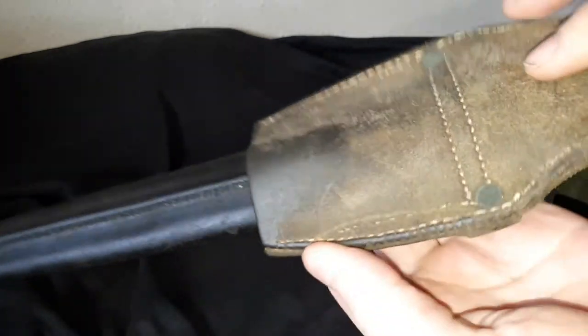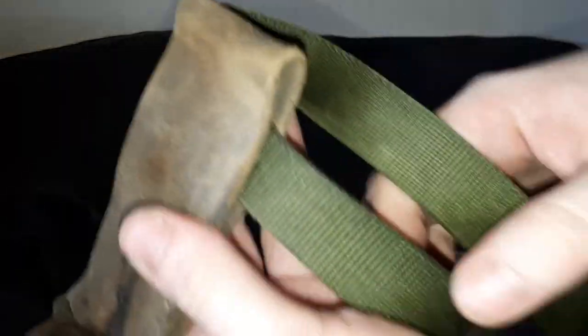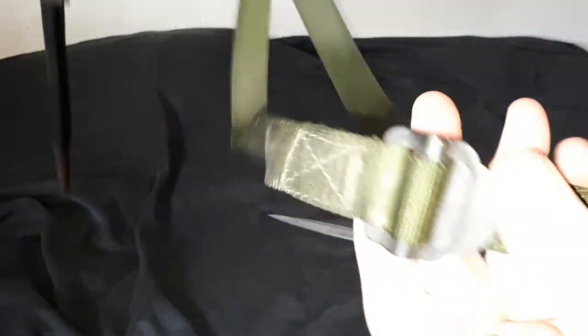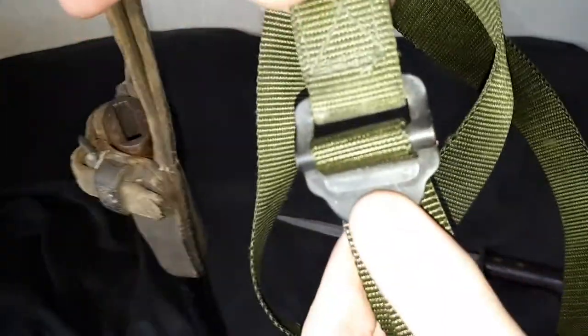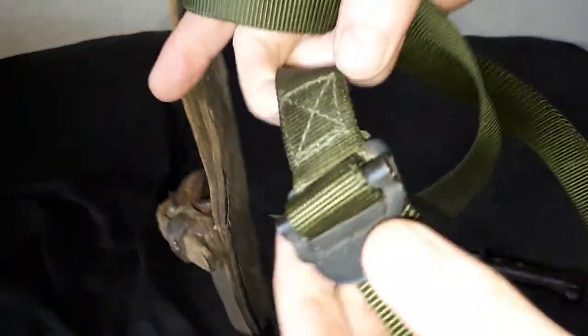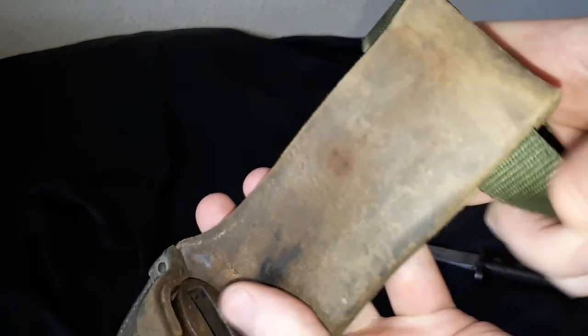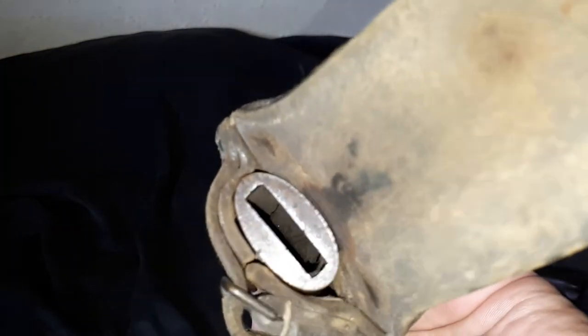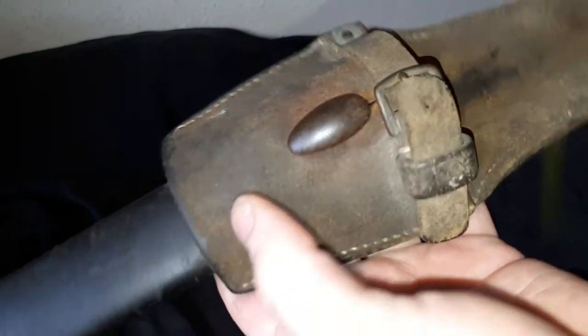Not only is it the proper scabbard, but it also has the frog with it — which is this thing here, so you can hang it from a belt. I highly doubt that the frog is genuine from the period though — it looks a little too modern. It's probably something from one of my cousin's old gear that my dad just threaded through here for some fancy dress kind of thing, but yeah, it's all the genuine article otherwise.